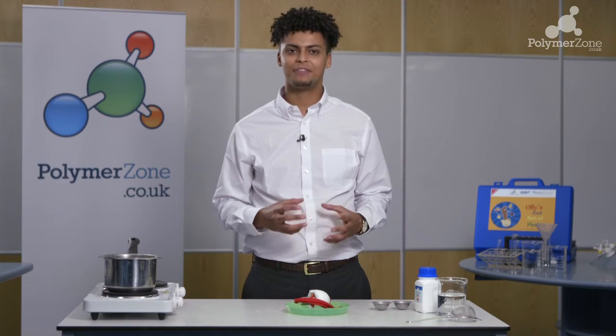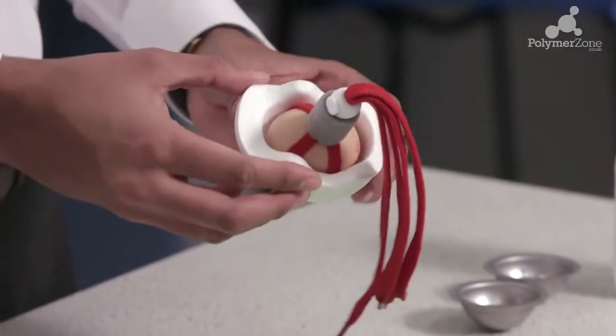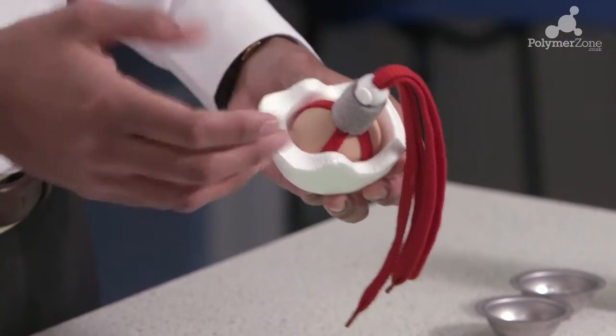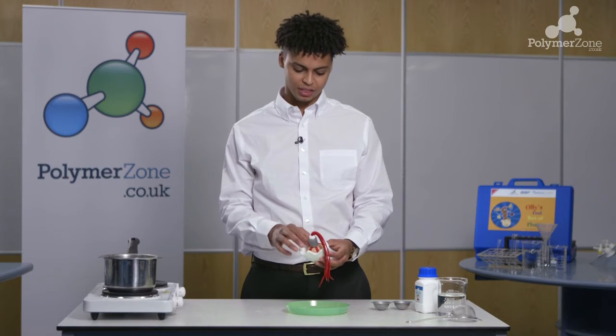Before we start the main part of the experiment we're going to showcase some of the safety applications of polystyrene. If you look here we have an egg placed inside the polystyrene helmet that comes within the polymer kit. It's best to use a medium sized egg to ensure a snug fit inside.